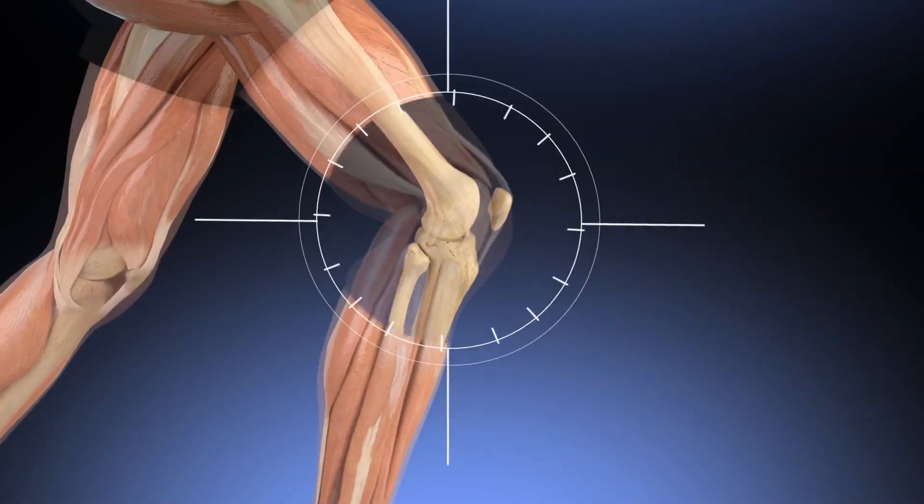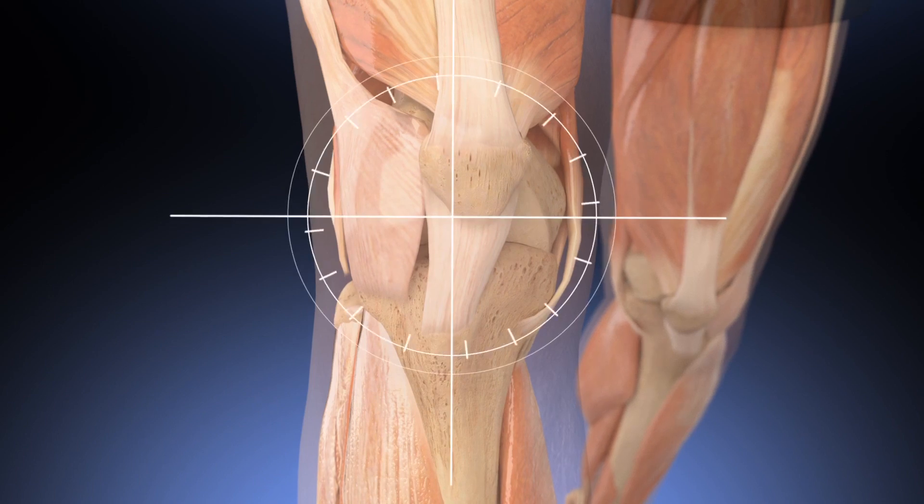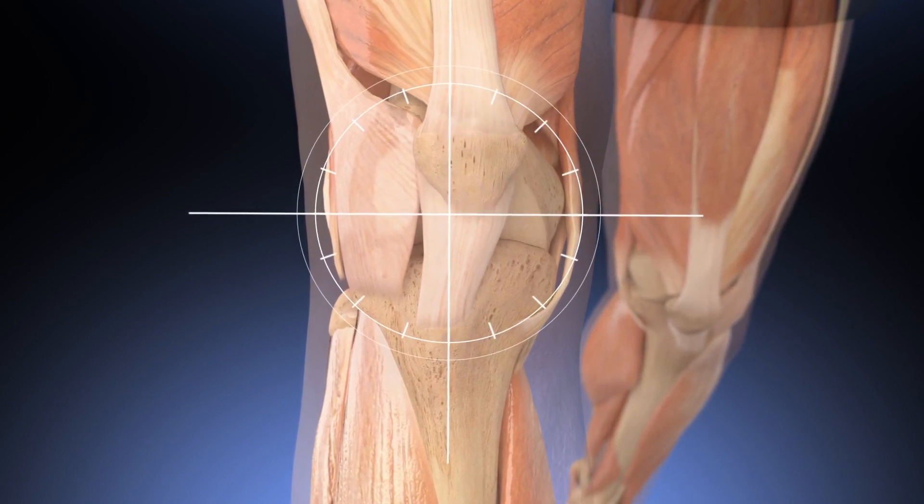In a healthy knee, the ACL is responsible for keeping the tibia in alignment with the femur, providing stability to the knee joint.